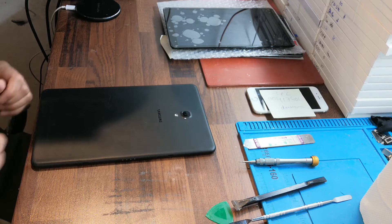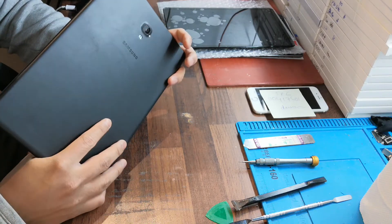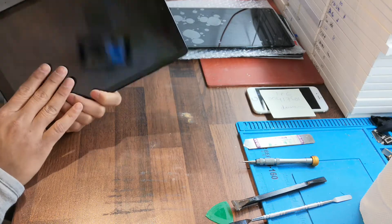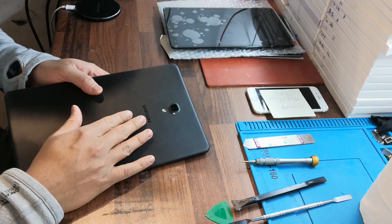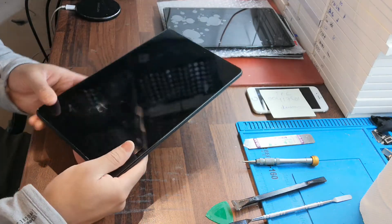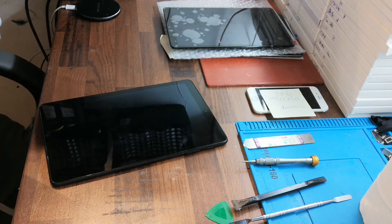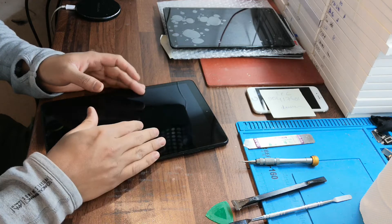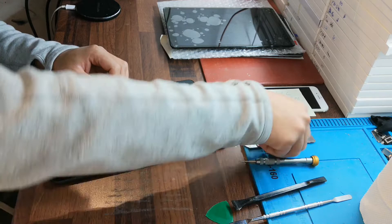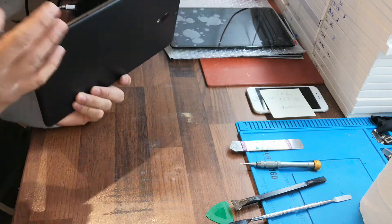Assalamualaikum warahmatullahi wabarakatuh, welcome to my channel. Hi guys, hi everyone. Today I'll show you how to replace the LCD for the Samsung Galaxy Tab A 10.5. Follow with me and learn how to fix or replace the LCD screen for the Samsung Galaxy Tab A 10.5.